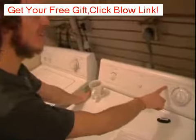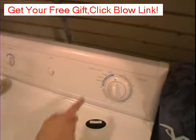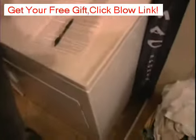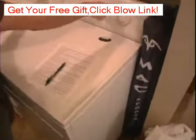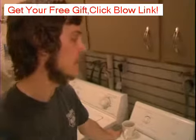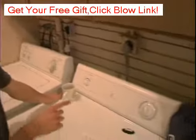Over on this knob is the automatic dry and the time dry. The automatic dry settings are: more dry, normal, less dry, cool down, and off. The automatic thing, believe it or not, automatically tries to detect how dry your clothes are and how much more time they need, depending on whether you want them more dry, normal, or less dry.